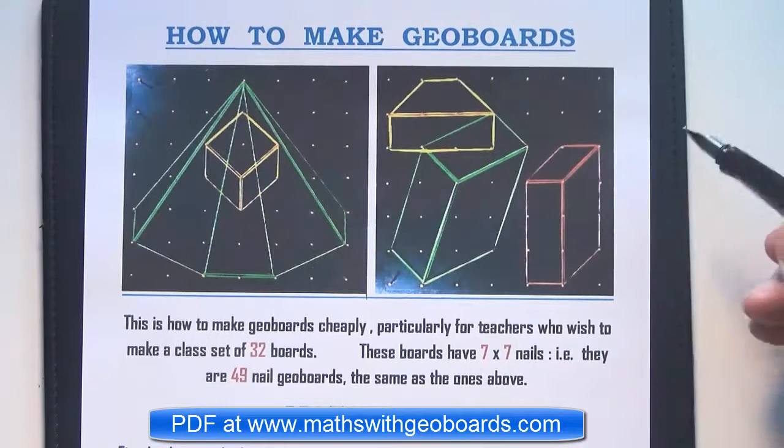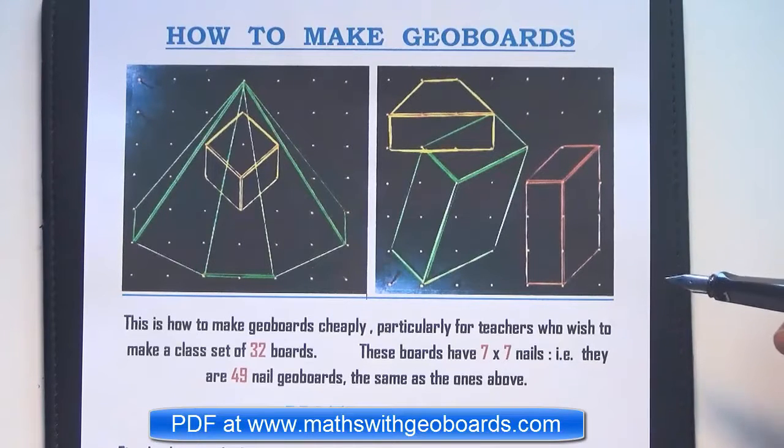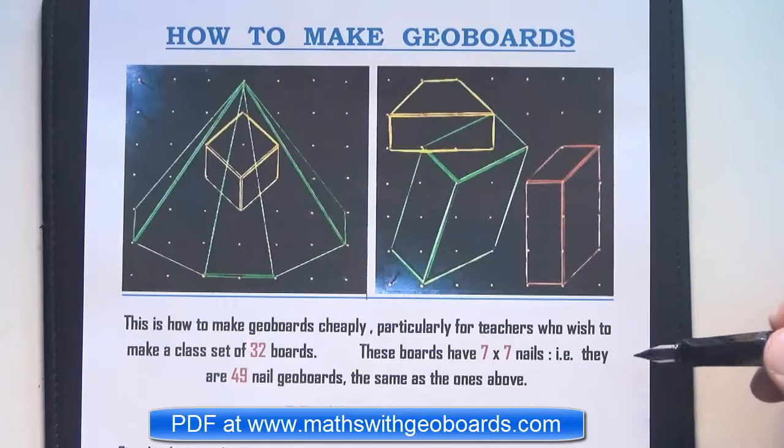This is a set of instructions on how to make 32 geoboards and to make them cheaply. These instructions you can download as a PDF from my website mathwithgeoboards.com, but I just want to go through everything here and explain it to make it clear.